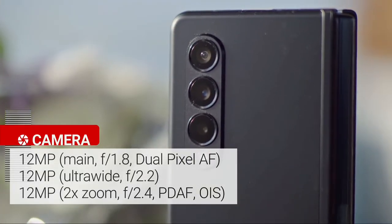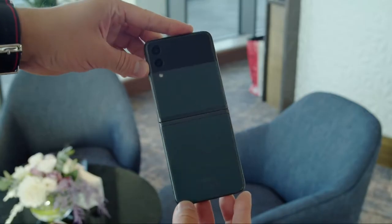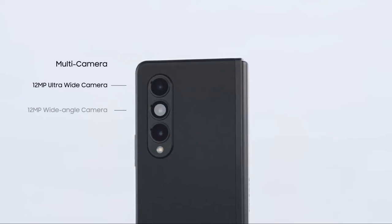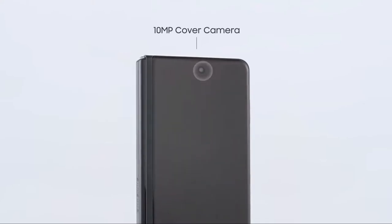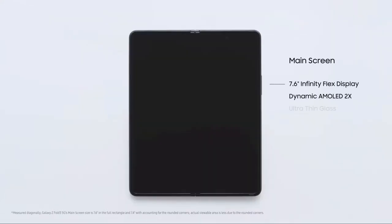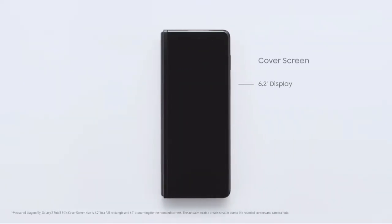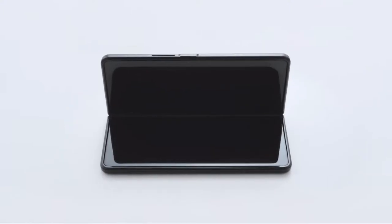Samsung does give you two options: either the outer display selfie camera or the main camera, which you can flip and use as a selfie camera. But Samsung gives us the same triple rear camera system from last year — 12 megapixels across the board. To me this is bad, because this is a flagship, and considering that it's replacing the Note series this year, I actually expected the Z Fold 3 to have a better camera system than last year's S20 Plus.